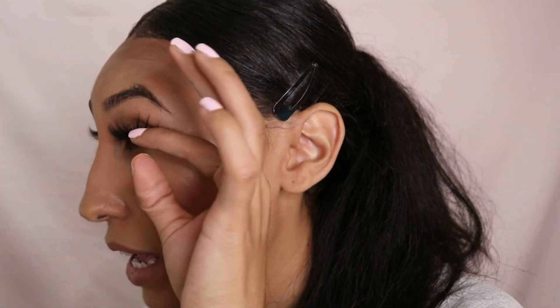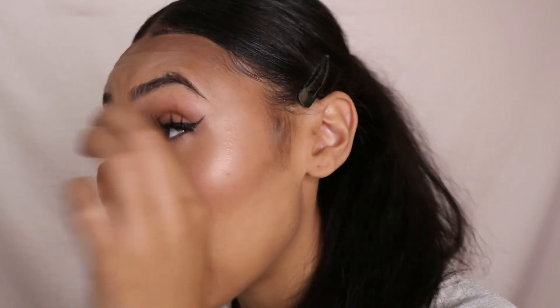I'll go under the lash line and over and just press that band into my lashes. Everyone has their own technique — I personally like using my fingers. Some people prefer using a lash applicator. And just like that, I've applied one lash!